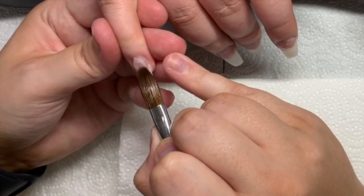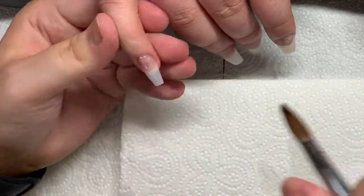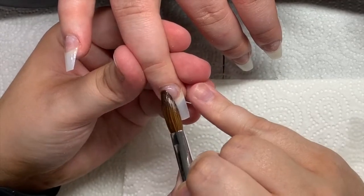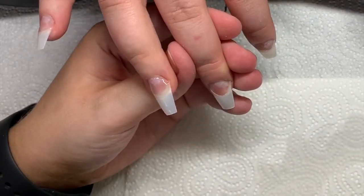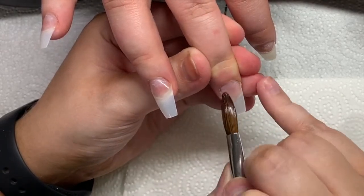Now I'm doing a clear layer of acrylic using Neo's Crystal Clear and I'm using High Speed Monomer for this set. I'm just doing the same as I do on every other set — I always apply a clear base: one, to protect the nail plate, and two, it's something to file back to if the client comes back for a redesign.